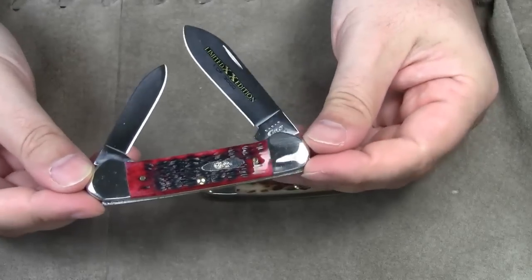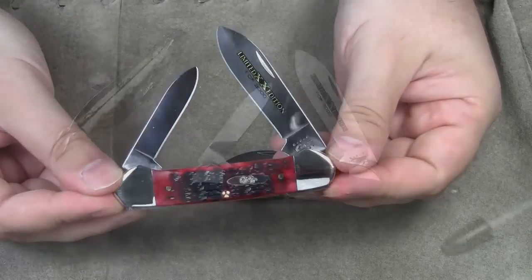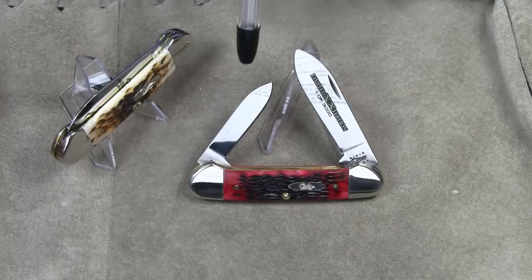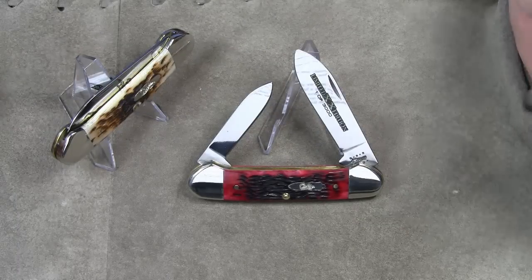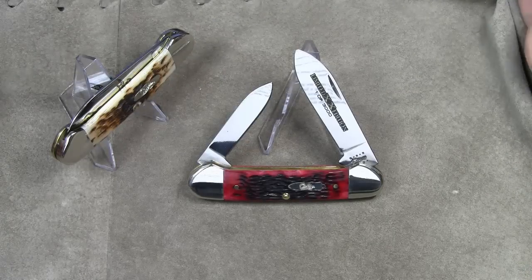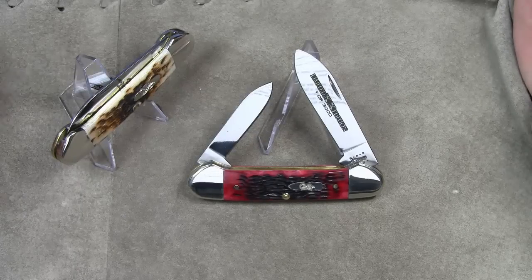This one is from the popular XX Limited Edition series. The standard version of a canoe knife comes with a large spear blade at one end and a small pen blade on the other. For those of you new to knives, a pen blade is also a spear blade, but only smaller. Pen blades are perfect for fine work. The original and primary purpose, however, was to sharpen quill pens.